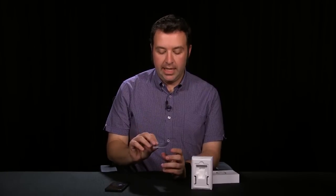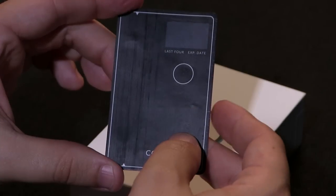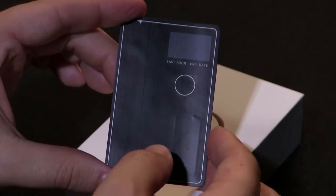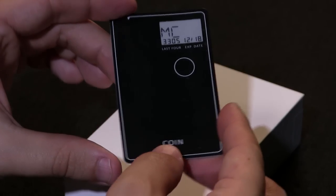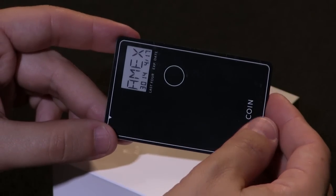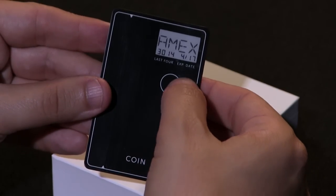How it actually works is on this little screen right here — you can see when I press the button, it turns it on, and it will give me my information. I can use the button to scroll through the different cards that I have loaded. When I have the card that I want to use, I load it up there, I hand it to the merchant, and they swipe it and ring you up.